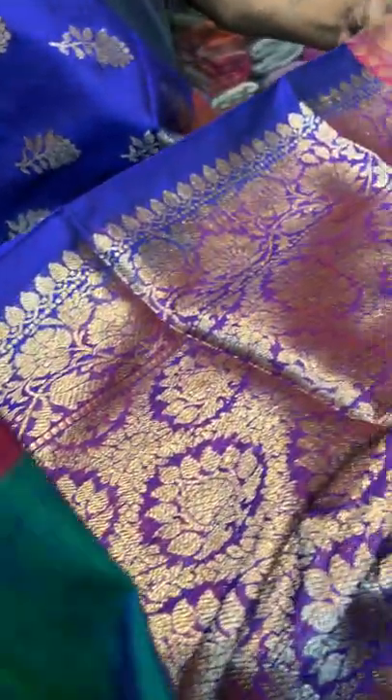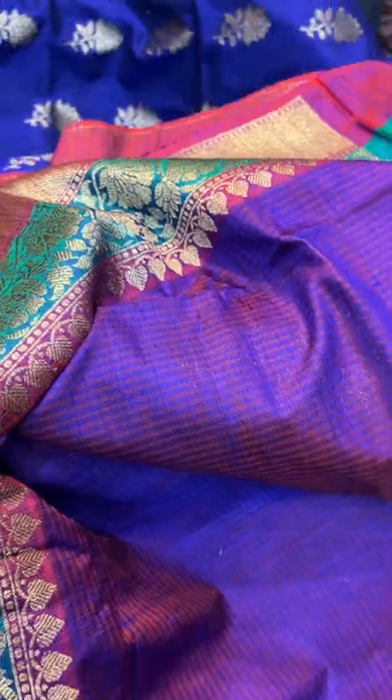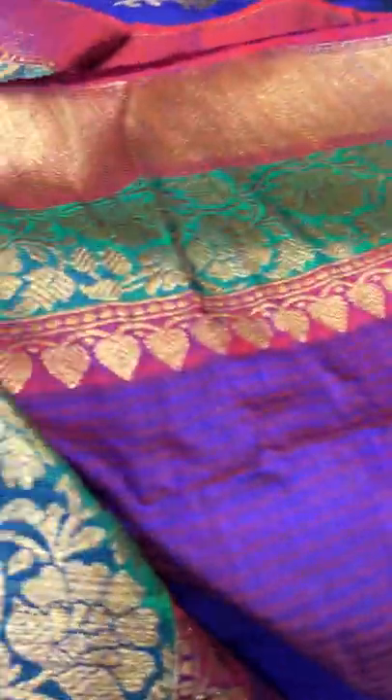It's a pure Dupion Tassar Banarasi. Let me show you the blouse piece for this one. The blouse piece also has the border. This is saree number 3.